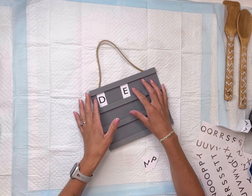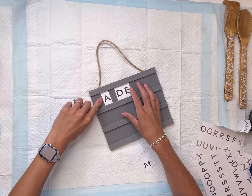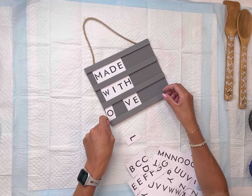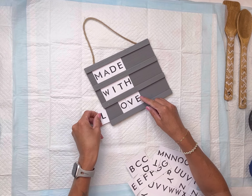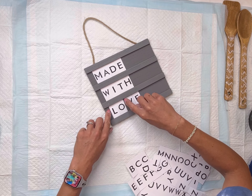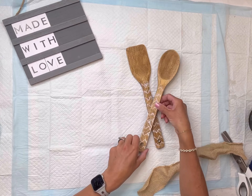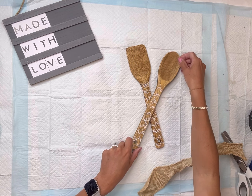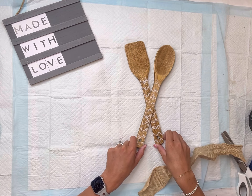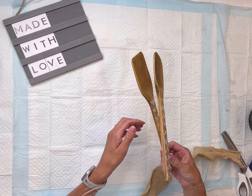I have this bamboo spoon and bamboo turner I got them both from Dollar General for a dollar each. I'm going to start by painting it using some General Finishes Antique Walnut Gel Stain — this is a really nice stain to work with, very easy to use. Once you apply it, you just take a piece of paper towel and remove the excess gel stain, and as you rub it in the wood grain will start to show.